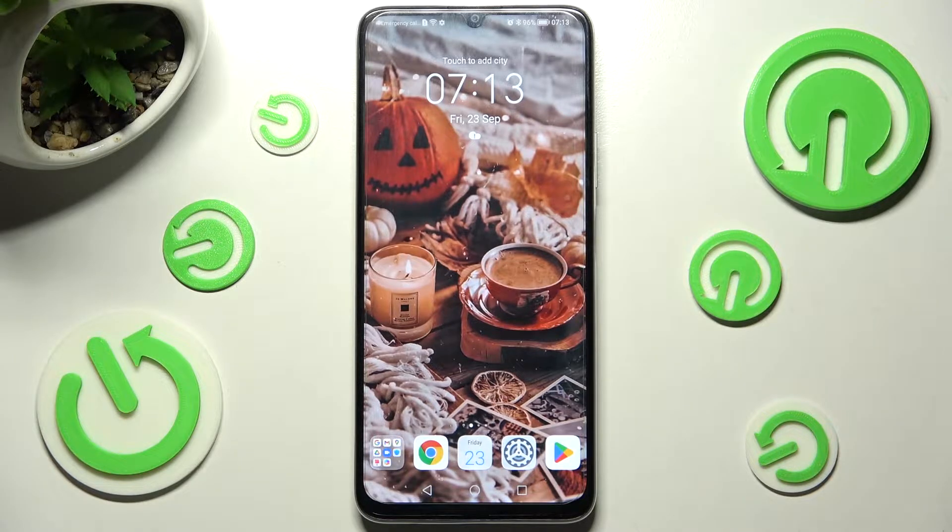Hi, in front of me is the Honor X7 and today I would like to show you how you can operate all vibration features on this Honor.